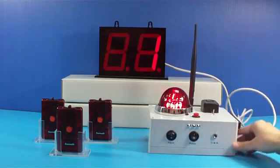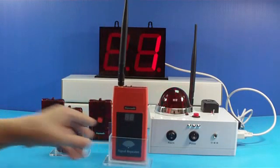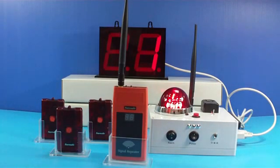The monitoring range is about 300 meters. A repeater can be added to extend the monitoring coverage. This has been a brief introduction of the Mendang alarm system. Thank you for your attention.